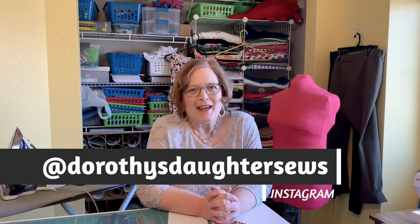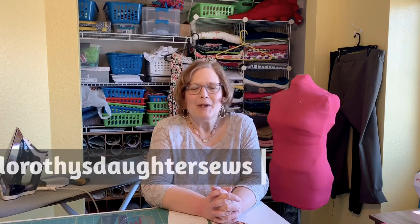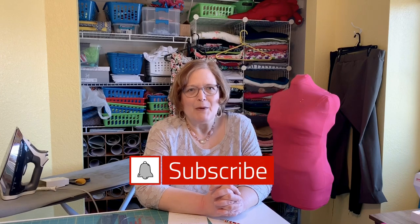Hello, this is Kim from Dorothy's Daughter. Welcome to my channel. I'm in the middle of doing a whole bunch of makes for my trip to Mexico, and this one is part of our swim and beachwear roundup. I have a little story to tell about this one, but first I just want to say welcome to my new subscribers. I see a lot of activity going on and I thank you so very very much. If you haven't subscribed yet, go ahead and click that bell and you'll be notified every time I post a new video.